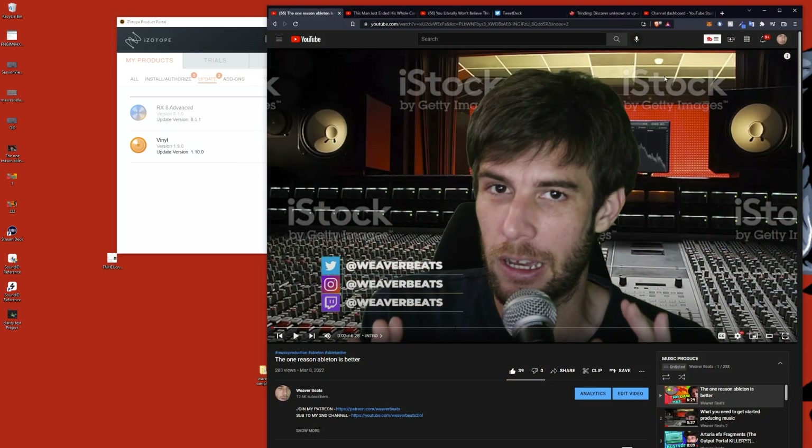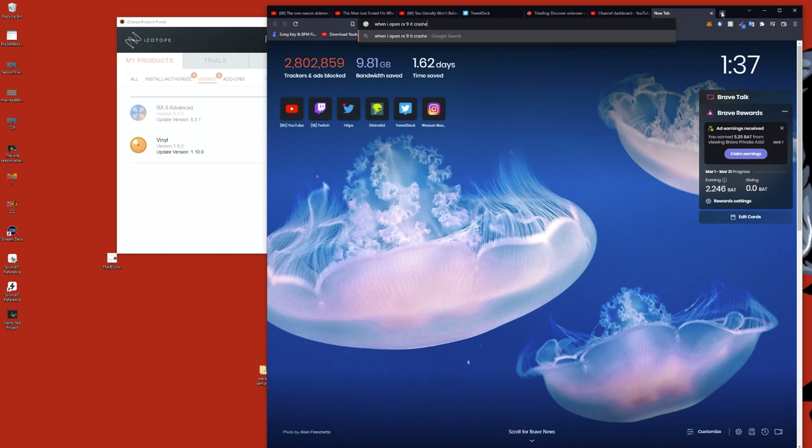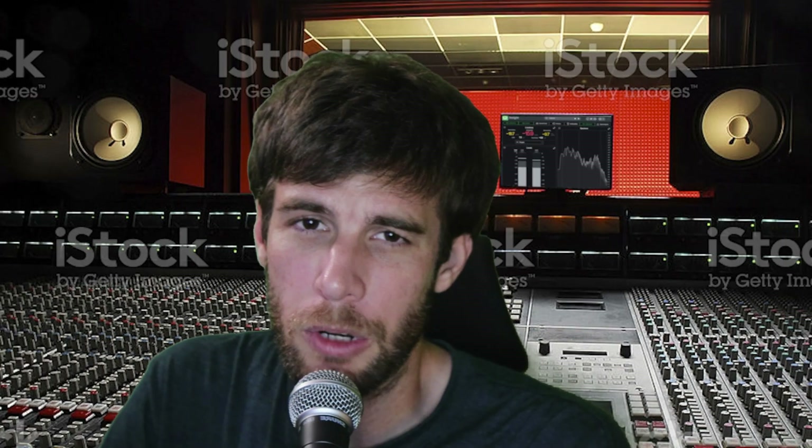Trust me, I tried all the fixes — reinstalling, Googling — nothing's working. I even went as far as to message support. In terms of quality, this plugin is extremely there. And for $29, something has to be going on, right? Well, not that I can figure out.